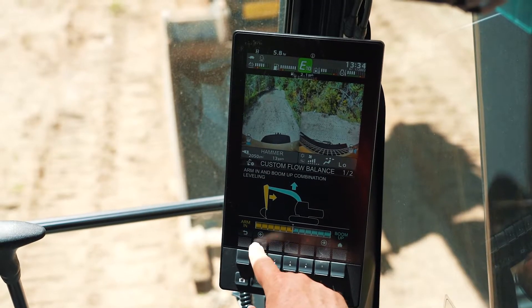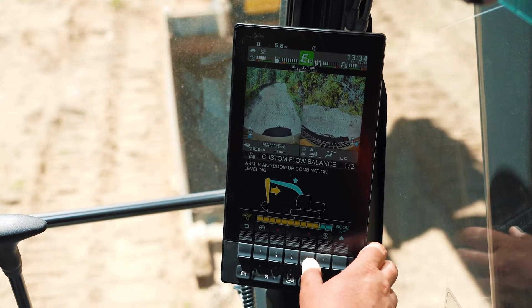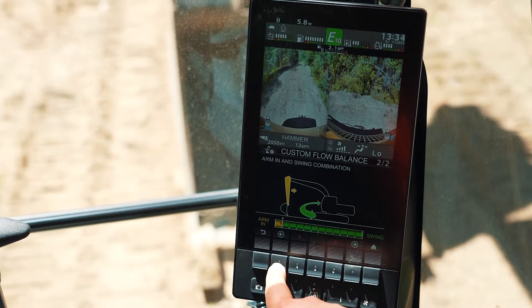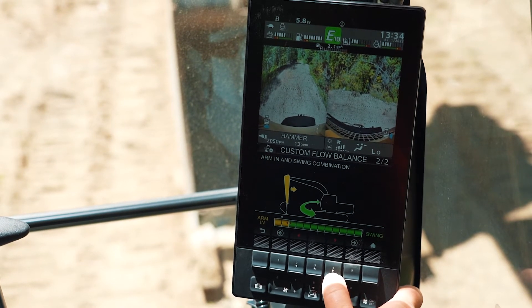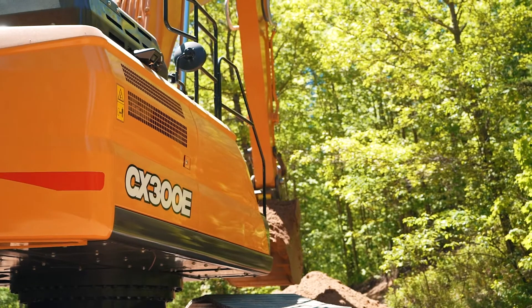Through the massive new 10-inch LCD display, Hydraulic Flow Control Balance allows you to customize the priority of hydraulic flow being used for arm-in and boom-up movements when multifunctioning, and for arm-in and swing movements. This makes the excavator even more responsive and efficient based on the type of work and the operator's preference.